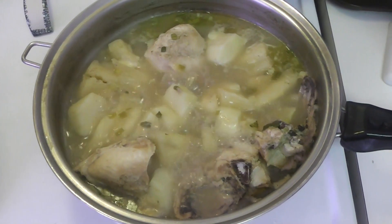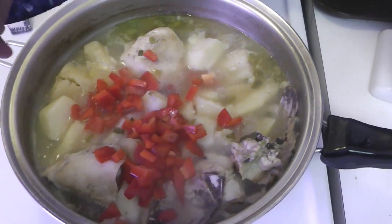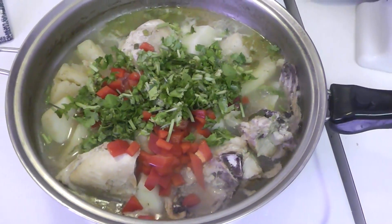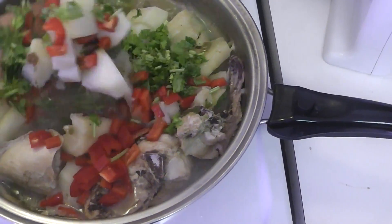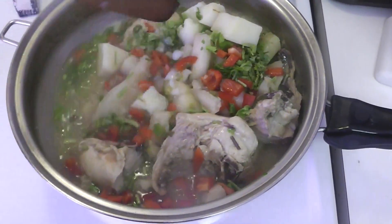After those 15 minutes, put in the red bell pepper followed by the cilantro. Stir everything up thoroughly so it's well mixed, then cover it one more time — this time all the way. Lower the temperature to medium-low.